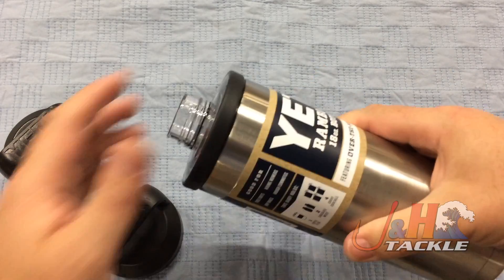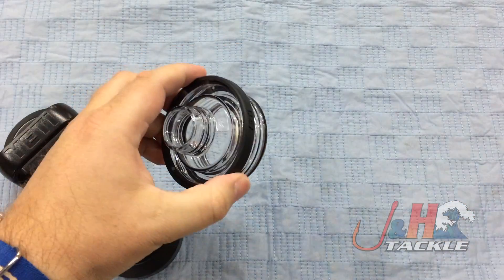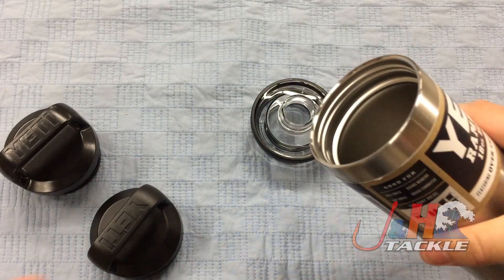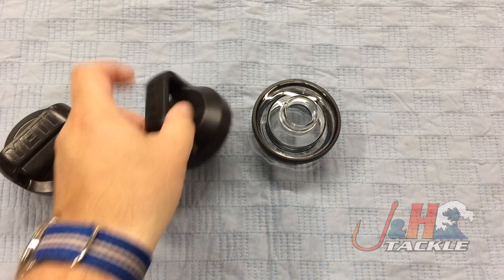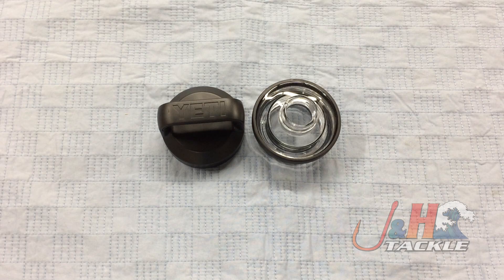Again, it's a $10 accessory, and it just makes your bottle better — at least from my perspective. I don't like to drink out of just the metal portion of it, so having this chug cap, which obviously you can wash and keep clean, is definitely a good option. So check it out — it's the Yeti Rambler Chug Cap. They are in stock and available at jnh.com.